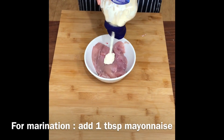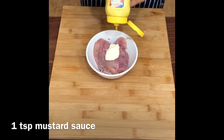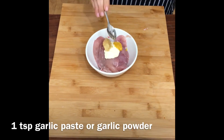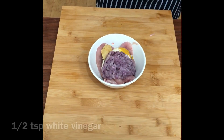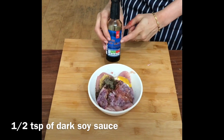Add about 1 tablespoon of mayonnaise — mayo is to soften the chicken. Then add 1 teaspoon mustard sauce, 1 teaspoon garlic paste or garlic powder, 1 and a half tablespoon of onion paste or onion powder, half a teaspoon of white vinegar, and half a tablespoon of black pepper.